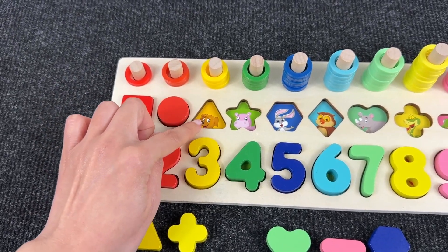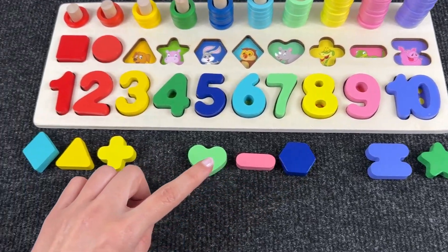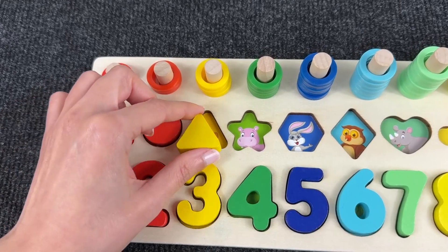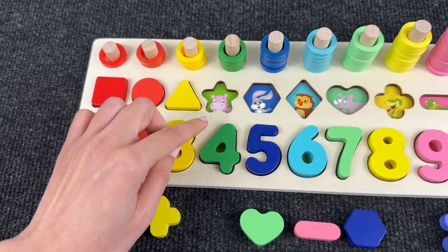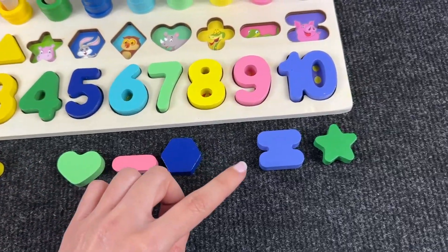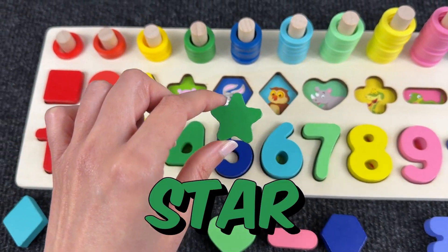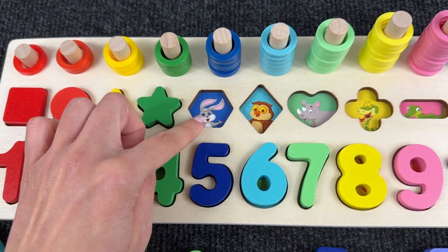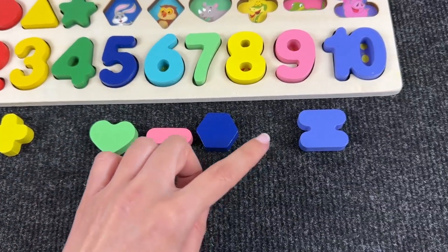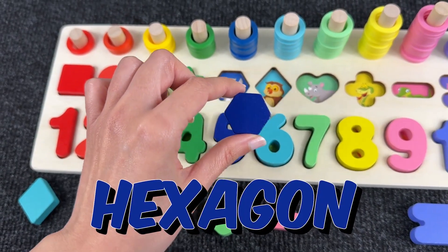Now there's a dog inside the triangle! Do you see the triangle? It's the yellow triangle! Let's put the triangle above number three! Now we have a hippo inside the star! Here it is! And let's put the star on the hippo! And now we have a rabbit inside a hexagon! It's a hexagon! Let's put it in the right place!